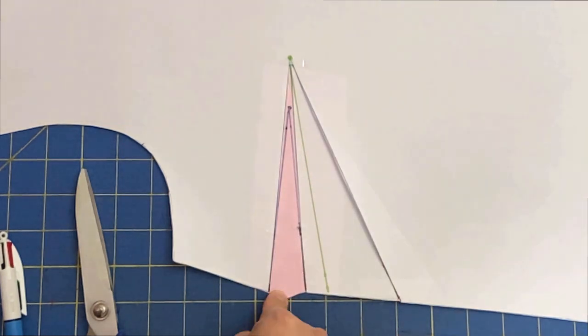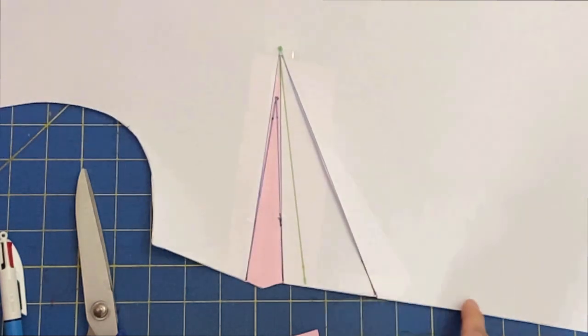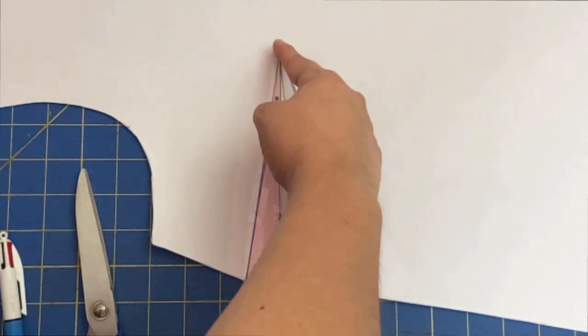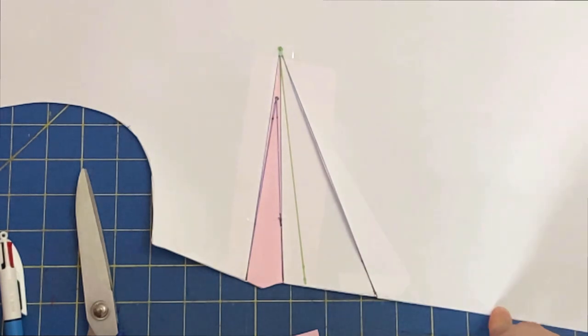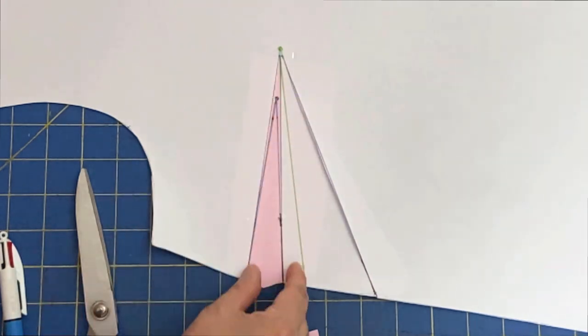That is something you might want to try on your angled dart patterns. Some patterns have this dart coming from the waist all the way up, and you can do the same exact process — close that funny-looking dart and just make it straight. Now let's go ahead and take this armhole dart to the bust.